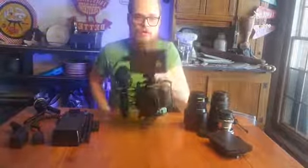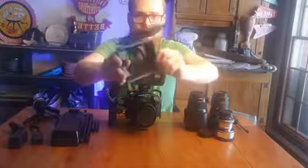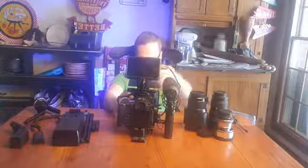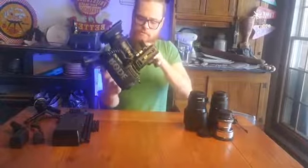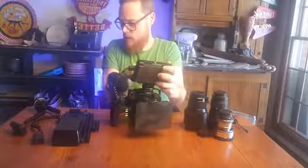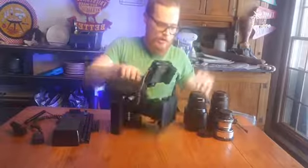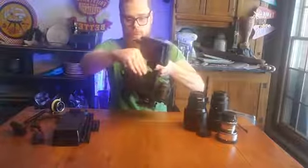Next we put the matte box on - it's a Tilta mini matte box. It helps protect from glare and you can put filters in here if you want. So now if I'm wanting to go handheld, we're just about ready. Pop a battery in the camera, pop a battery in the Ninja. That's the basic run-and-gun ready-to-go rig. It's not what you'll usually see me with though - usually I'll have it built out bigger.